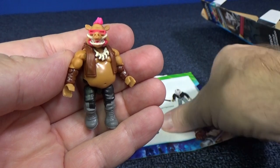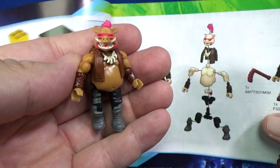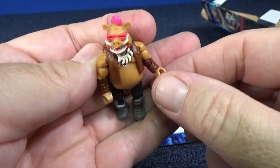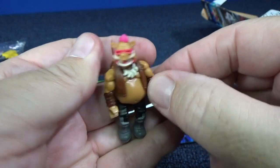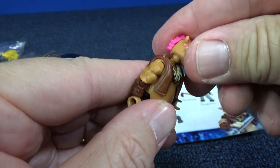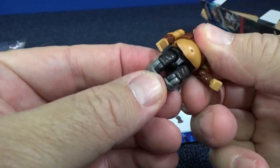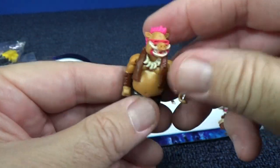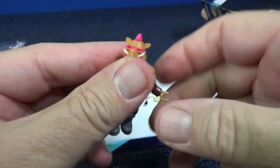Even though Bebop comes put together in the package, if you want to take him apart you can. Look at all those parts - it's because he has so many parts that they can give him so much articulation. You can move his wrists, his elbows, his shoulders. You can move his head. You can move him at the hips, at the knees - no ankles, but still that's a lot. Nice hair dude - sorry I messed up your mohawk, let me get it straight. Much better.